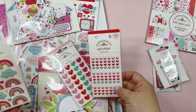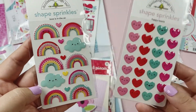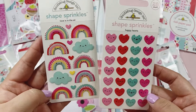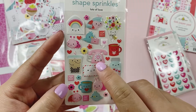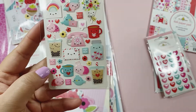I got Shape Sprinkles — this one is a rainbow and cloud shape, and these ones are just hearts. How adorable are those hearts? Love those. And another Shape Sprinkles — I love this one, look at the telephone and the boba. Absolutely love this one.